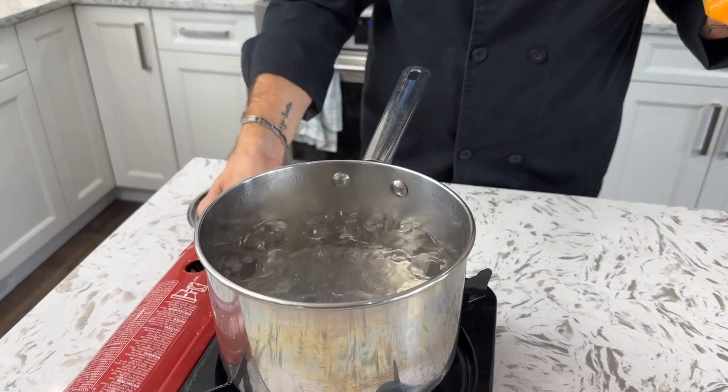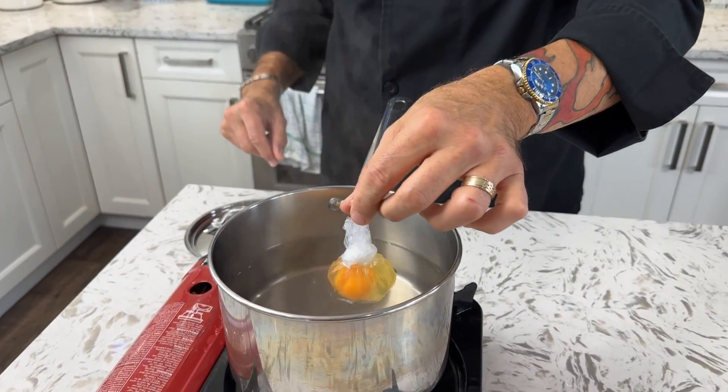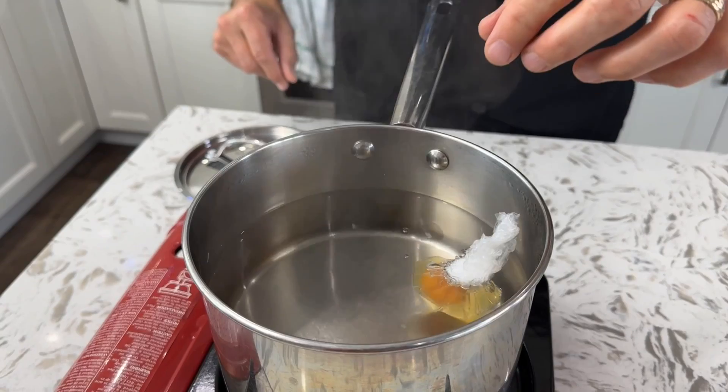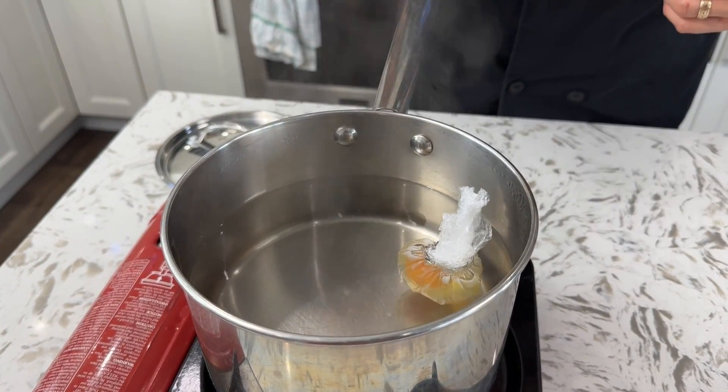The water is boiling, I'm going to turn it down just so it comes to a simmer, and we're going to place the egg in there. I like a three-and-a-half minute poached egg, so I'll set a timer for three and a half minutes and we'll see you back here then.